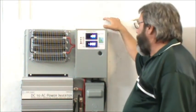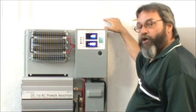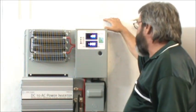Hi, I'm Steve with Mountain Wind Trading Company and here to show you our new all-in-one charge controller. This is the C440 HVA.